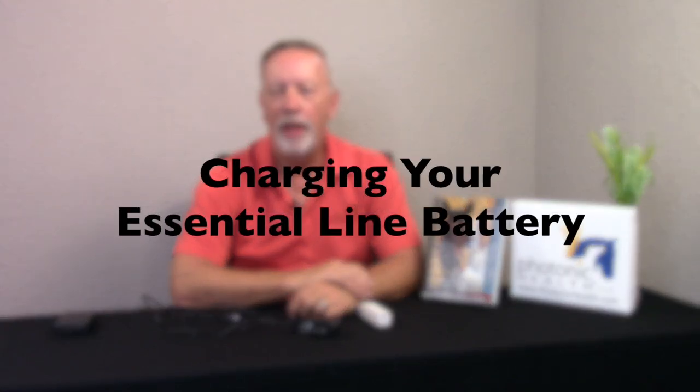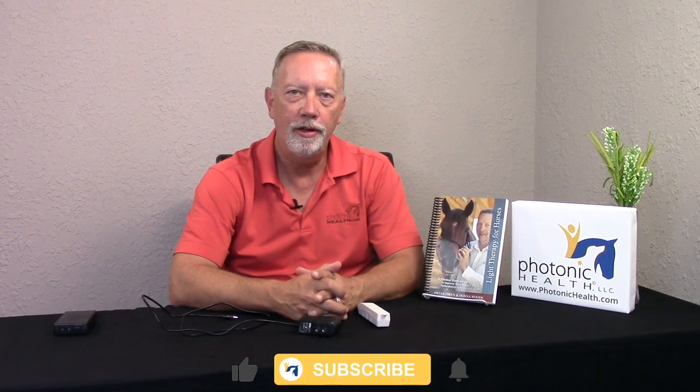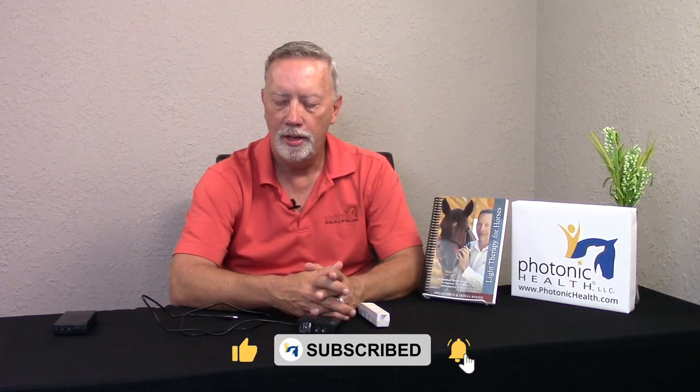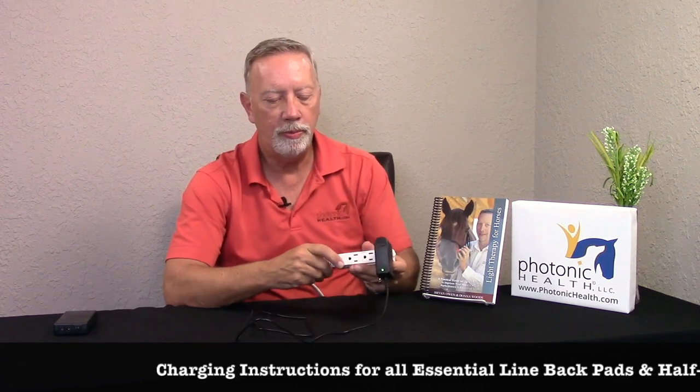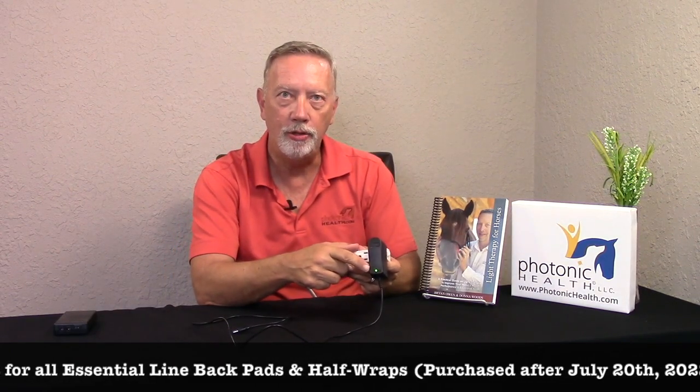When we're working with the Essential Line batteries, there's a special way I want you to do the charging, and this will take care of most of the issues with people not understanding what's going on. The first thing you want to do is take your charger and plug it into a power source. Once it's plugged in and not hooked up to anything, you should have a green light.